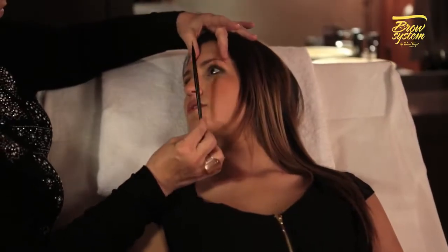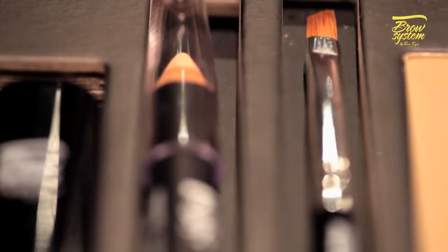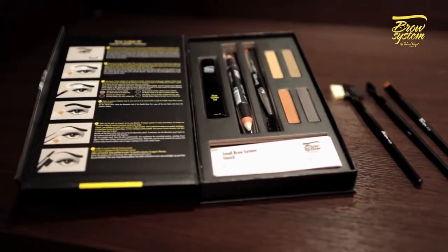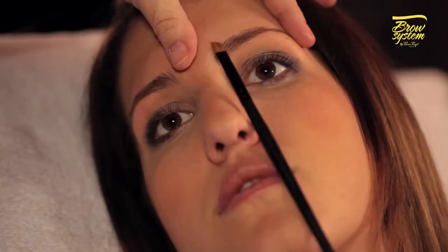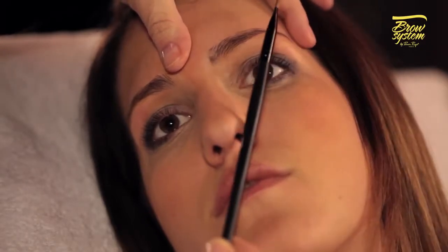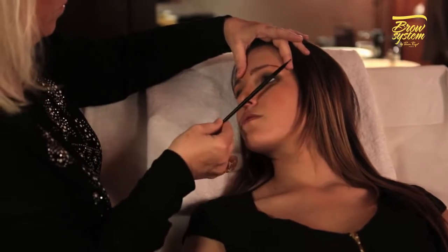Determine where your brows should start and end using the angled tip of the double-ended brush or with the angled tip of the set of Brow System Professional brushes. Take a small amount of your chosen shade onto the angled brush and place the brush along the side of the nose and upwards to the inner corner of the eye. Make a mark with the tip of your brush — this is where the eyebrow should begin.